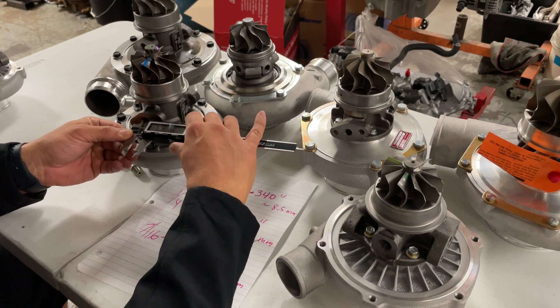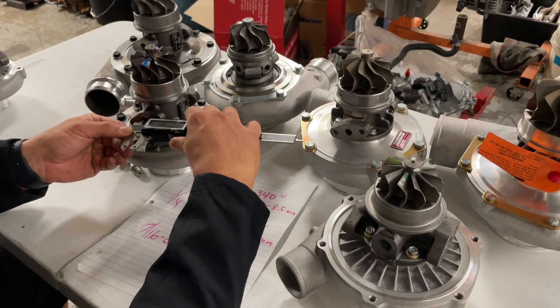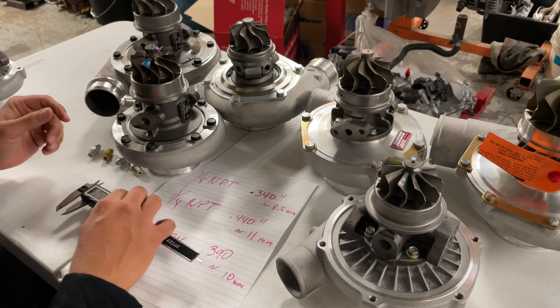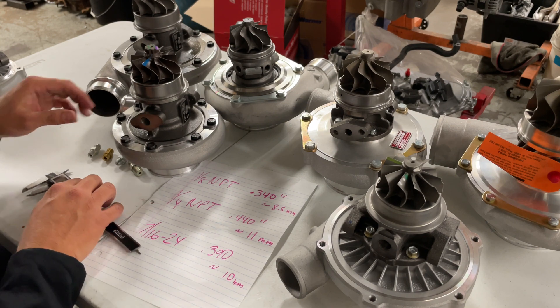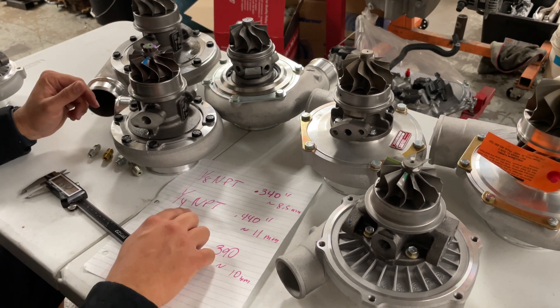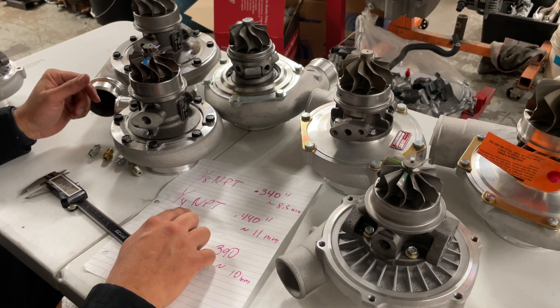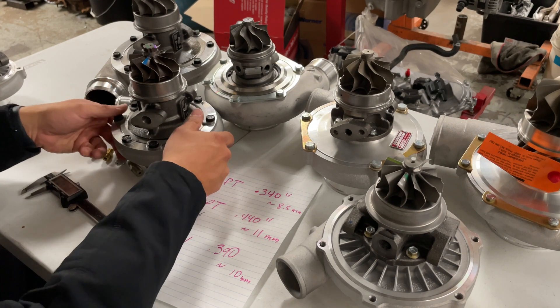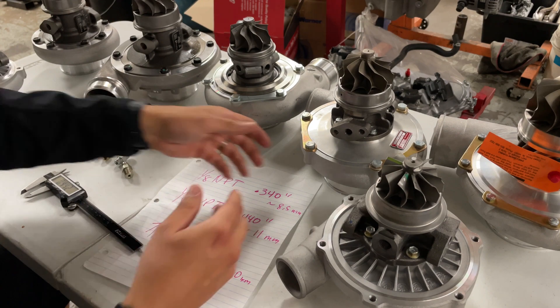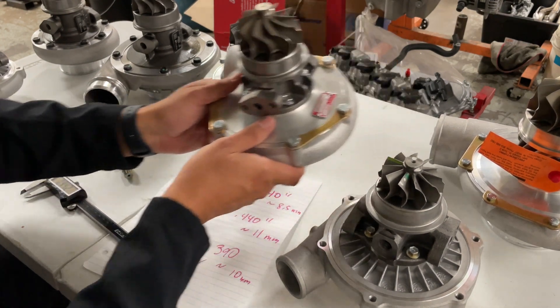I've got an S200 turbo here and I'm going to measure the inside of this port. We're coming up with about 0.440 inches, which converts to about 11 millimeters. If we see on our chart, at 0.440 you're going to have a quarter-inch MPT. That's the size you're going to need to purchase.